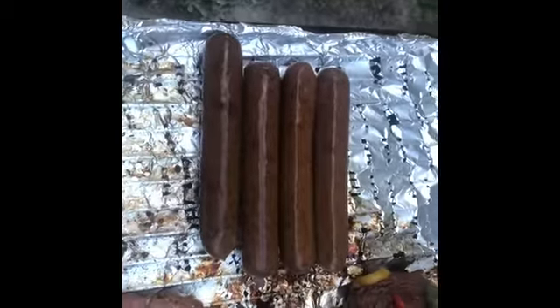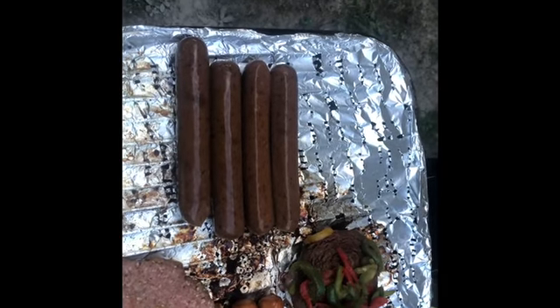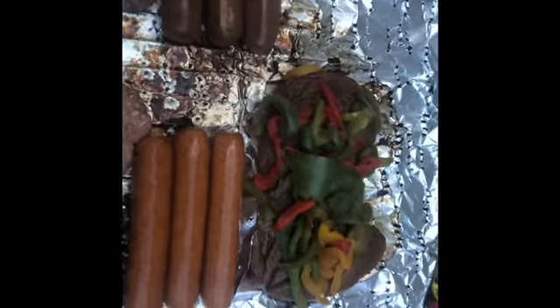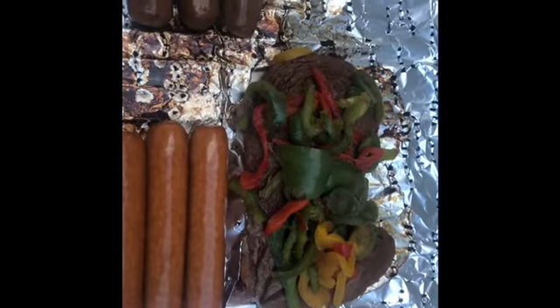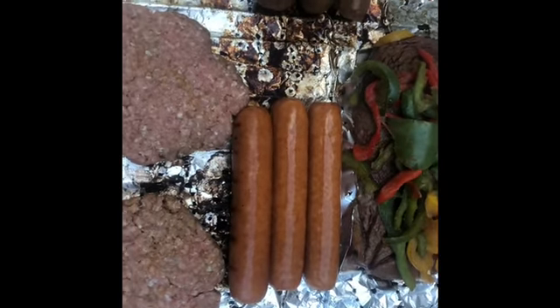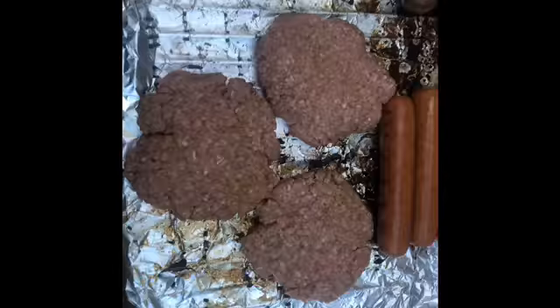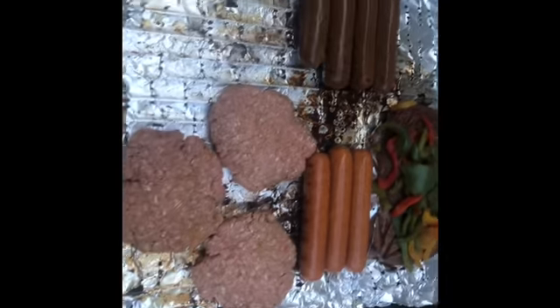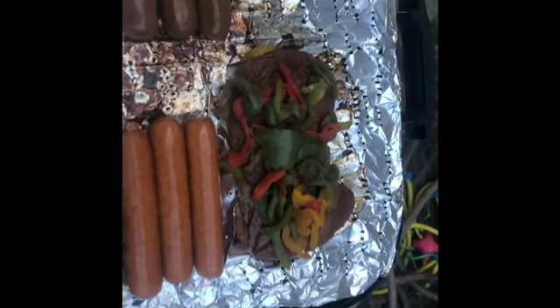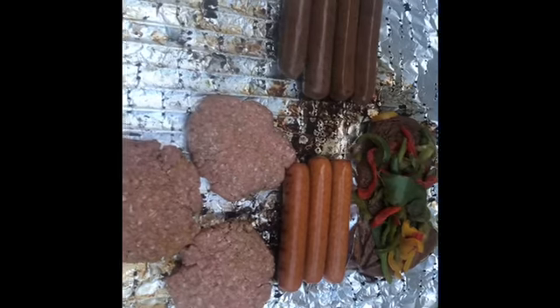Hey y'all, I'm back. Let me show you what we got on the grill right now. We have the vegan sausages — it's a tofu sausage. I still got my steak cooking, that thick steak. It's basically like a kielbasa or a sausage dog. And then I got my burgers cooking as well. So we got all of the beef and un-beef on the grill right now. Everything is looking good. I'm about to flip over my really thick steak. Everything is just looking delicious. All the vegetables are done.